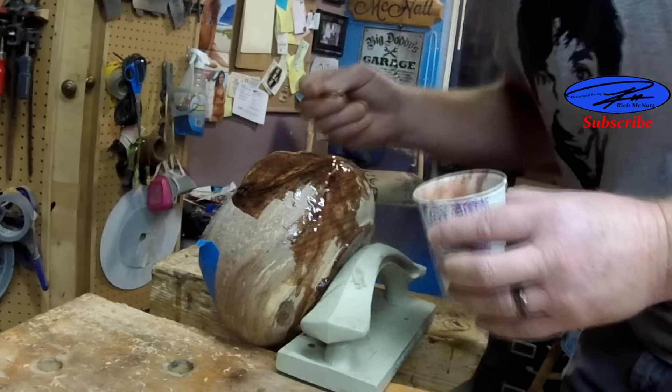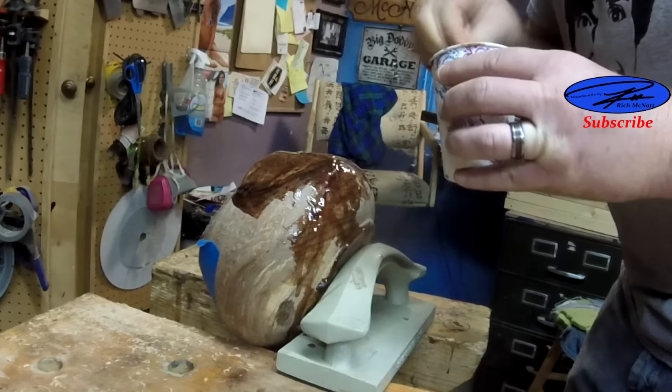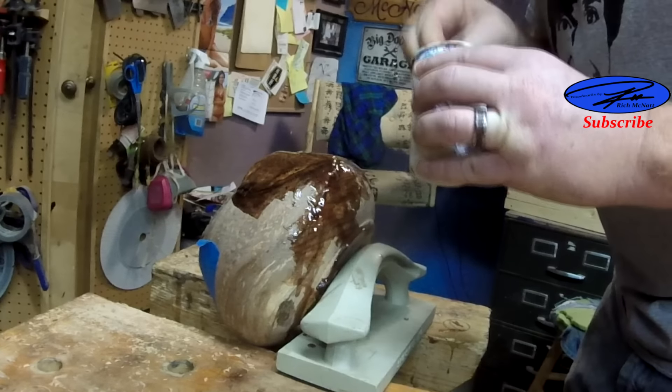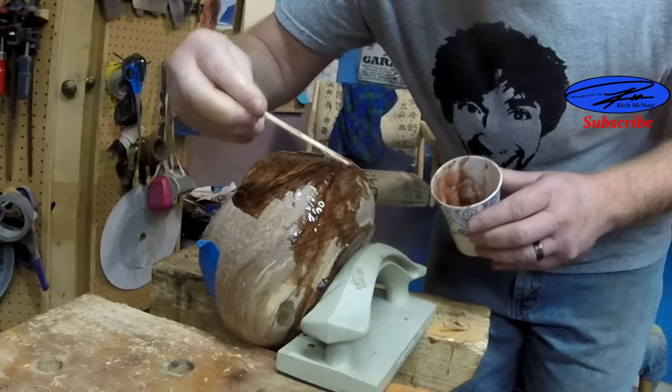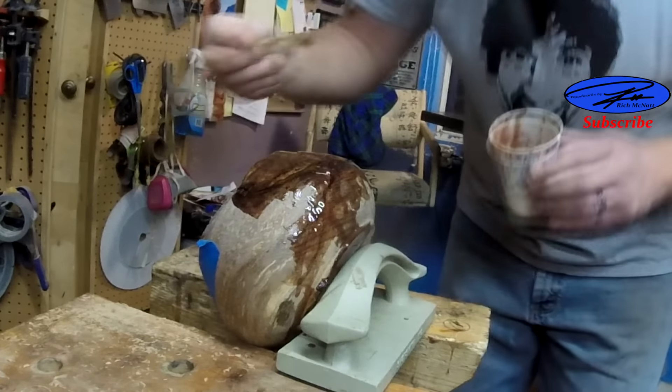You gotta be real careful when you're in the cup, because the thicker it is, the quicker it sets. Anyway, back to the Facebook — a lot of interesting replies.